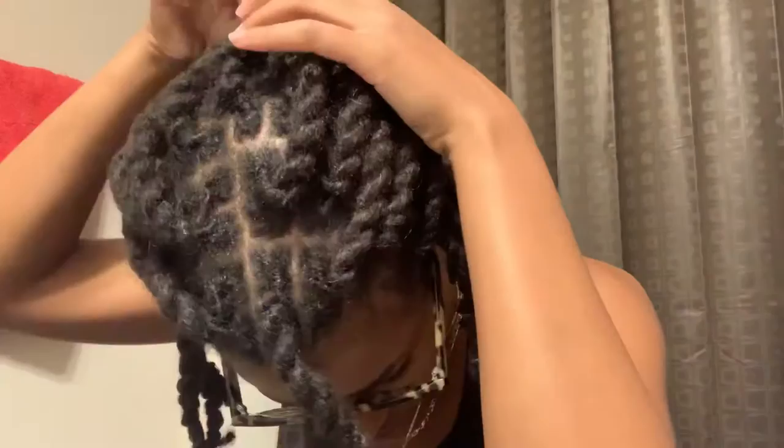Hey guys, I'm back with a lock update. My locks look really short right now because they're in a style, but today is my 10th month lock update. I did these twists — this is my first time ever doing them, so don't judge me.